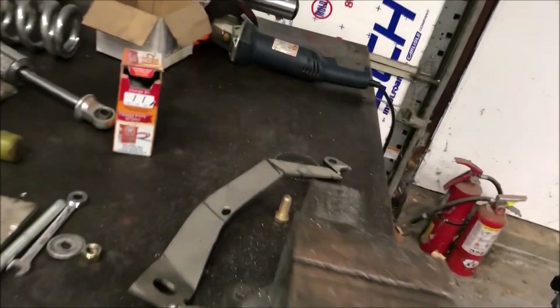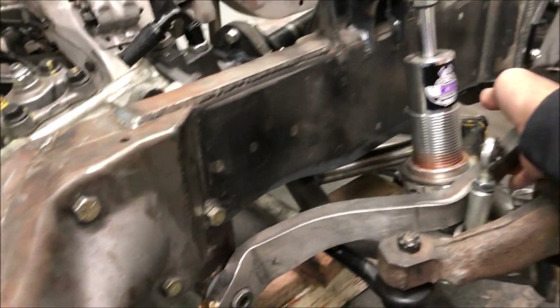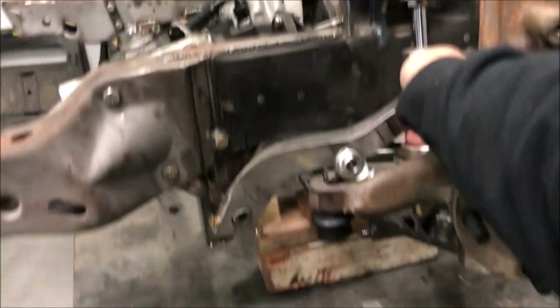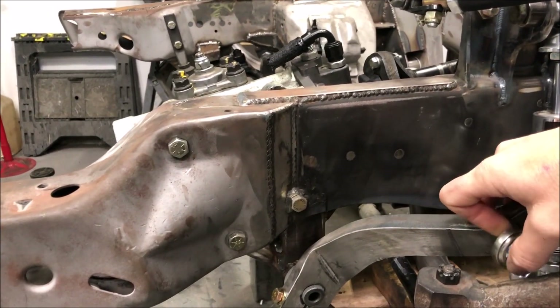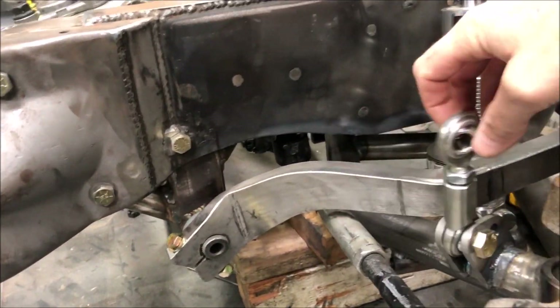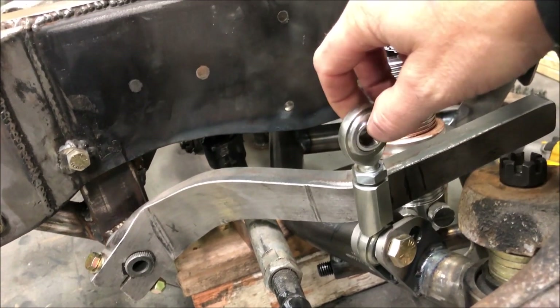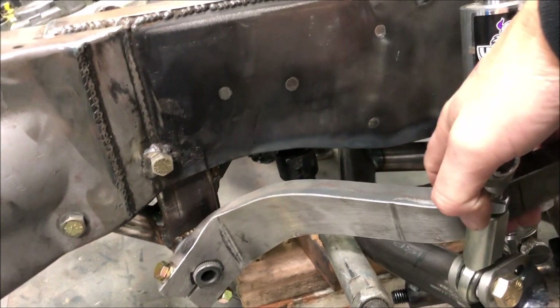The sway bar was really tricky. We built little mock-ups of how this thing is supposed to go — it was really tough to bend them and do all the work needed. The sway bar actually mounts at an angle and will have at least two mounting points. On the control arm we've got multiple links because you want to keep the end link as vertical as possible — the more straight up and down it is, the more strength it adds.